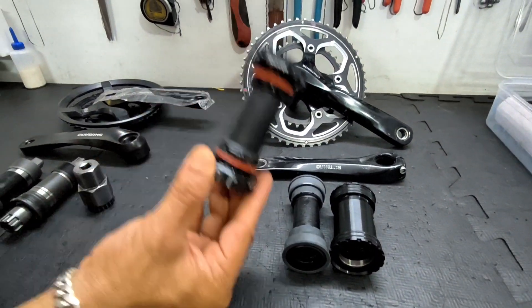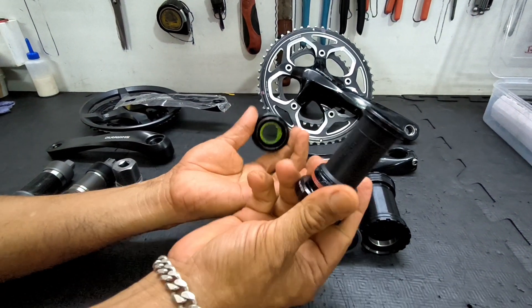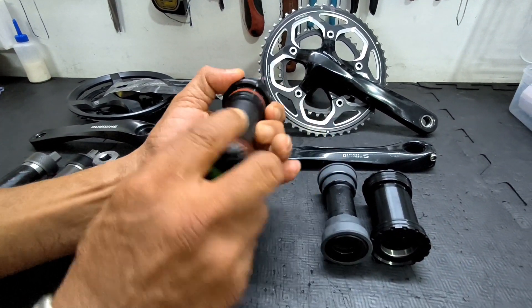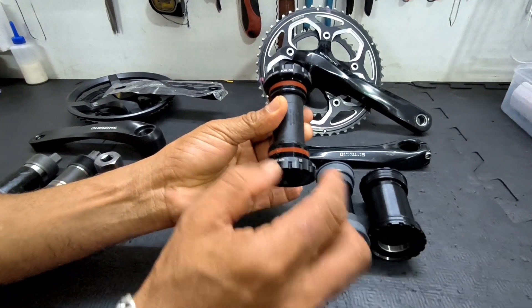This is another type of threaded bottom bracket bearing and it comes in two separate pieces. This is just the central part that covers the spindle. This is called an outboard bearing and it also threads into the bottom bracket.